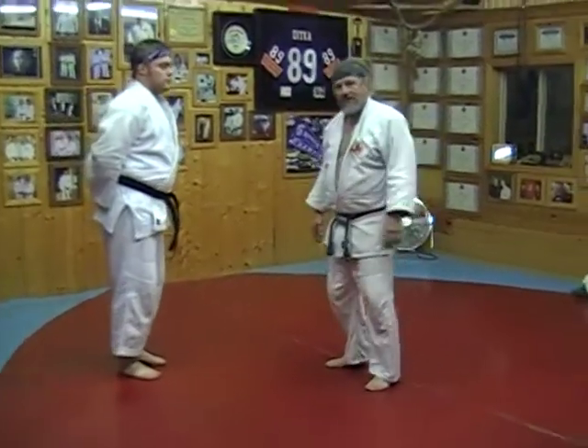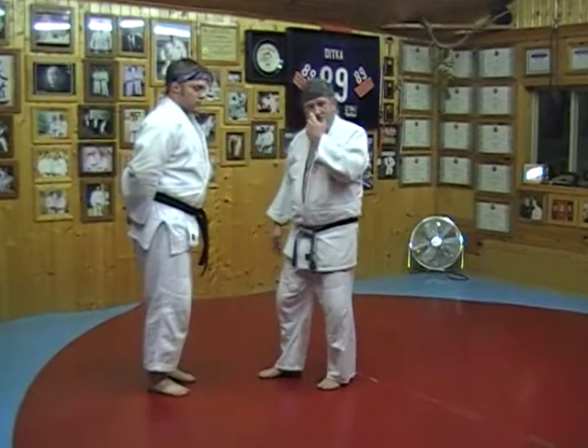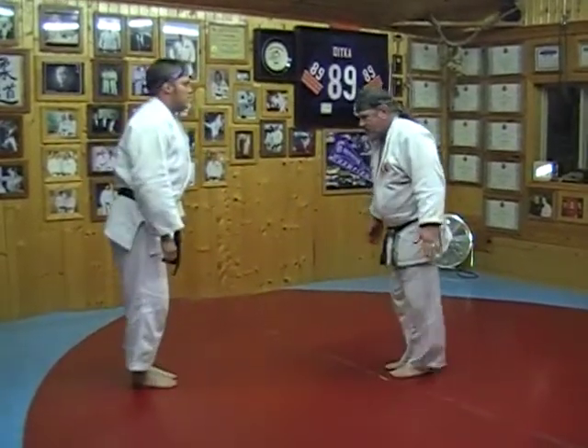And that is the fifth Gokyo no Waza — the eight techniques of the fifth. Thank you very much, Gene. Good job.